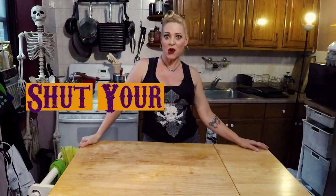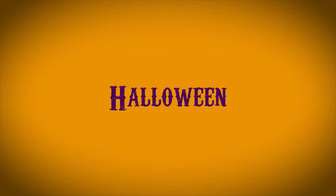Hey, you guys! Welcome to Shut Your Cake Hole, where we talk about cakes and cakes and cakes. Those of you who know me know that Halloween is my favorite holiday. And for those of you who don't know me, I'm telling you that Halloween is my favorite holiday. So I am very excited about today's episode, in which I make a very scary cake.